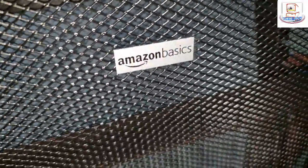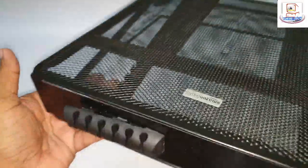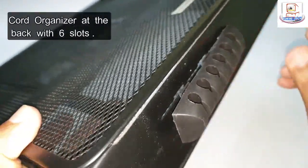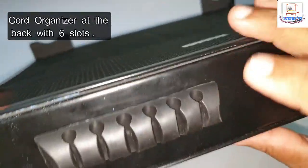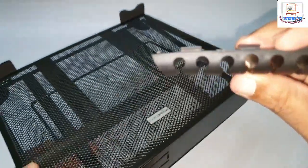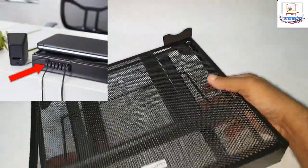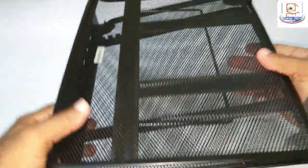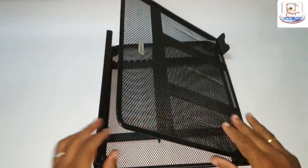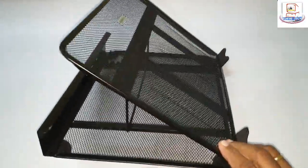It has the Amazon Basics logo on it. There's a small cord organizer at the back with six slots — you can fix it by pushing and sliding, and remove it easily as well. The cords go inside this. There is enough ventilation and circulation space.